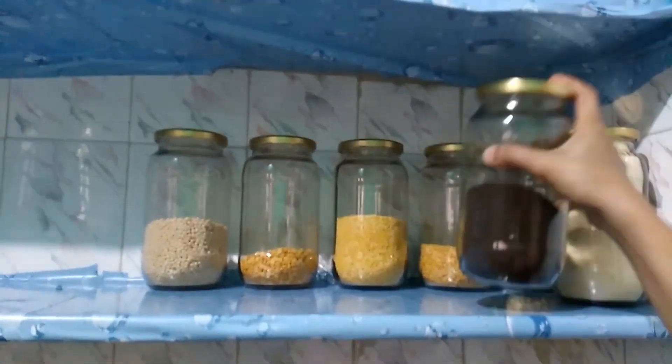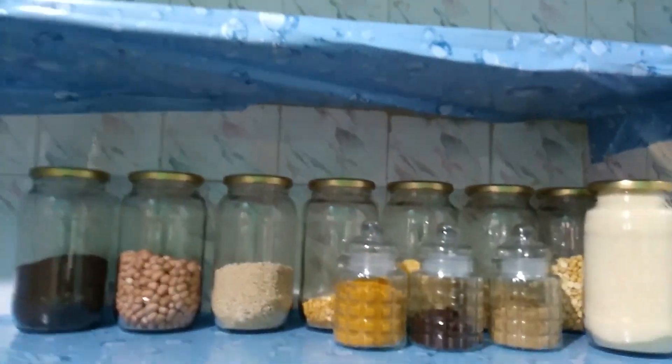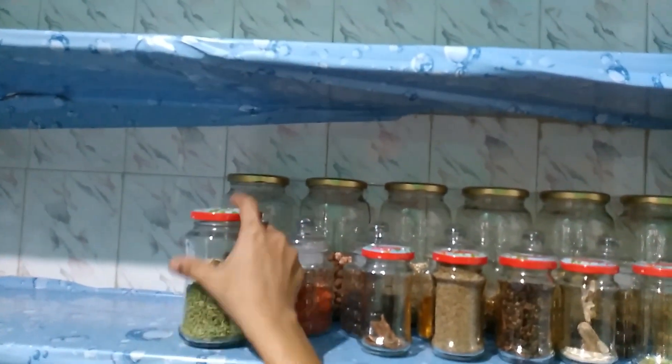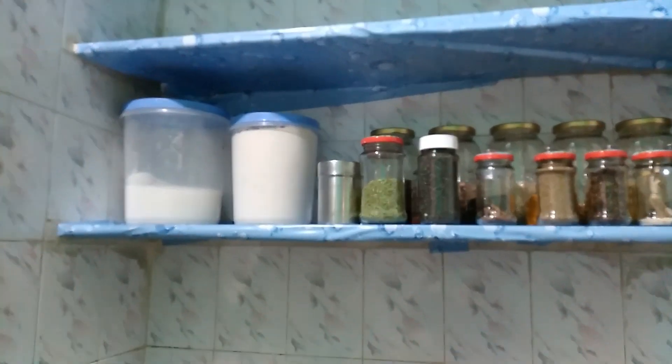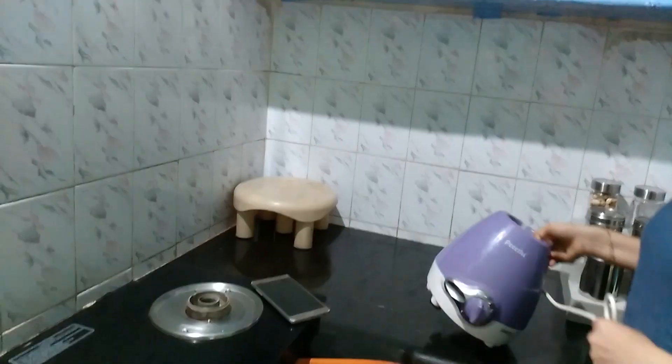The spices are stored on the first shelf. The meat is also kept on the first shelf. There are some plastic items, so we will arrange the spices on the first shelf. We will clean the countertop, the mixer, and the stool.